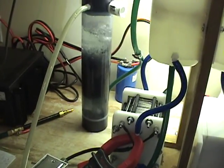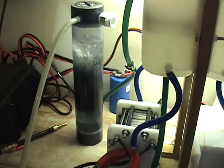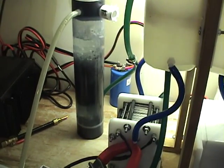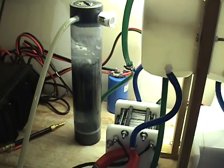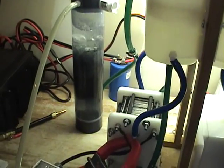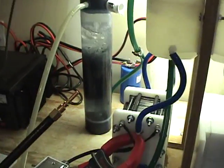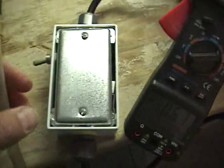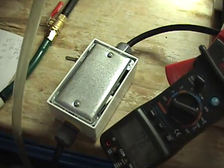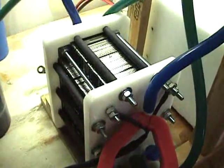Hello everyone, this is Steve at Greenfield H2O. Today we have the 59-plate cell running again. We're going to have some fun today. I've got three flashback arresters that I'm going to test out, and I'm going to hook this up to the torch also. I'll show you some other uses of this house-current cell. This cell here is 59 plates and it hooks right into the wall. It has a little power converter box that converts the AC to DC and drives the cell.